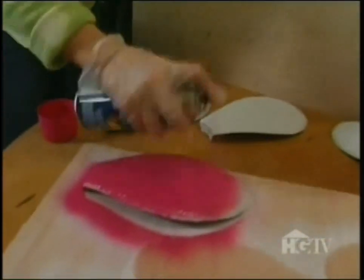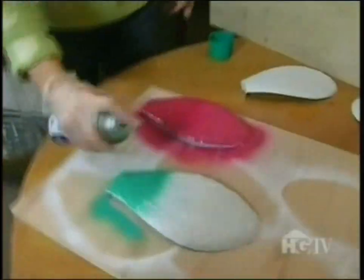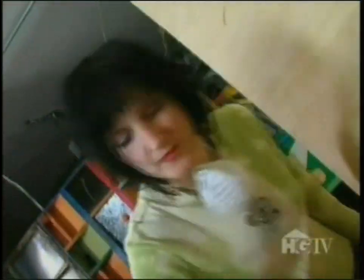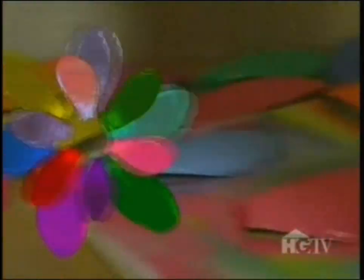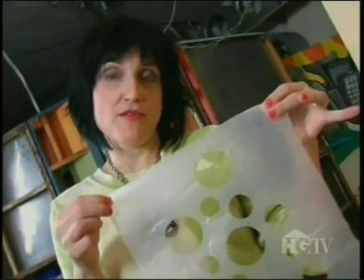Now that the primer coat is dry, I'm going to paint the base coat, and I'm going to choose some bright colors for that. I choose the base colors based on the embellishments I plan to use later. Now that the petals have dried overnight, it's time for my next layer. I use this template that I made out of wax paper to cover the petal and paint the accent color. Since the petals are metal, I can use magnets to hold it in place and it makes it nice and secure.